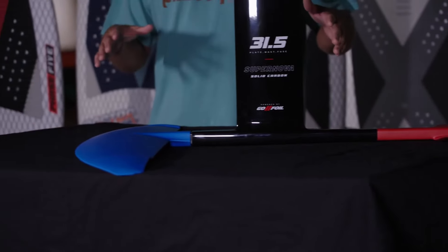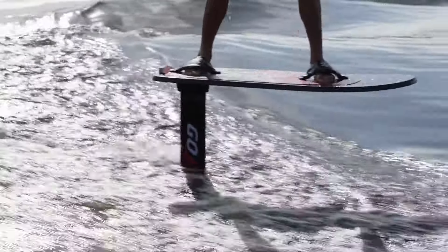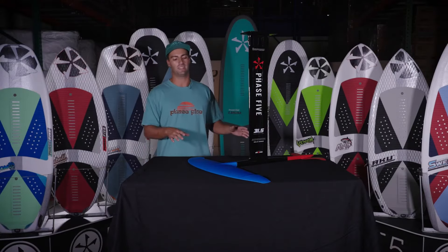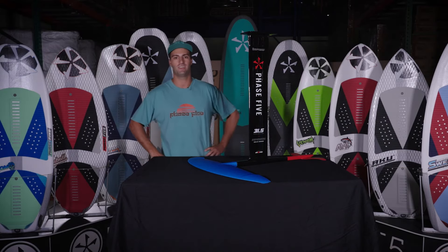We've got the 14 tail, which is a long tail that makes it super stable and very user-friendly for beginners. This is a very advanced foil, but don't forget it's one of my favorites to put beginners on for their first time because of how stable it is. The V2 mast has been incredible, giving me so much more range on pumping and a lot of speed. I hope you guys enjoy — can't wait to see you on the Phase 5 Supernova by Go Foil.